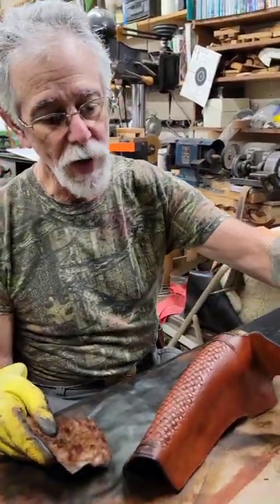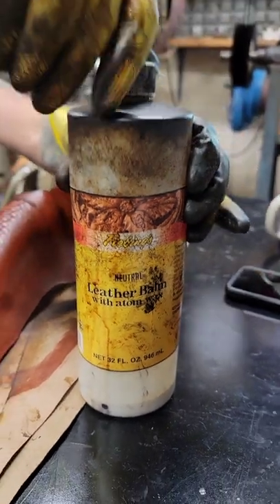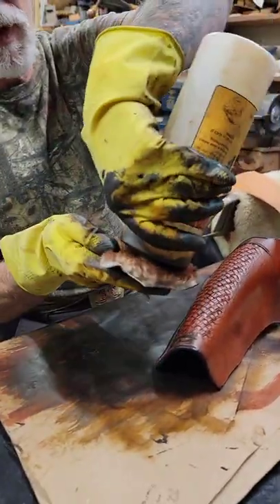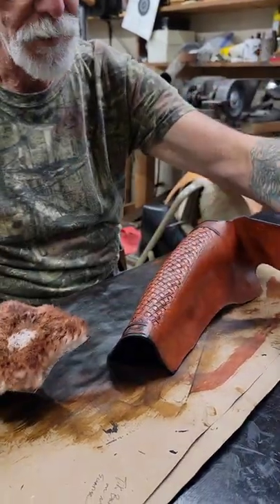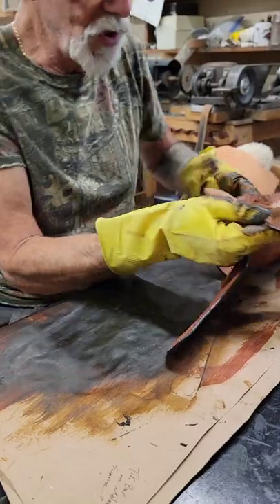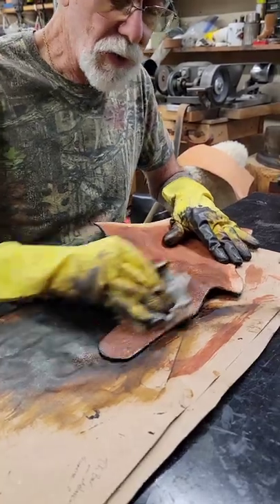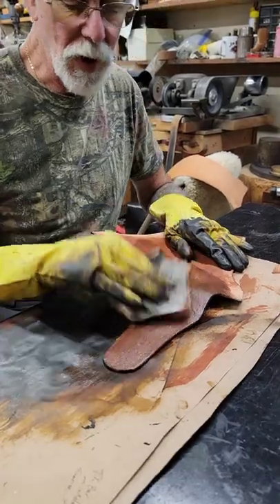This is dry now. Our next step is going over it with the leather balm. This just brings out more of a luster — I could buff it right now, but the leather balm adds something to it. It's a wax and just comes out looking a whole lot better. I do the inside too — the belt loop portion is actually going to show, so I do the whole inside as well.